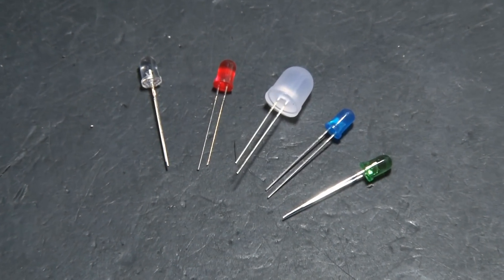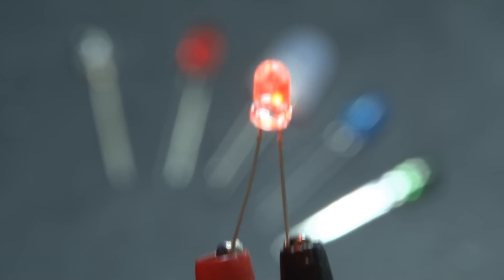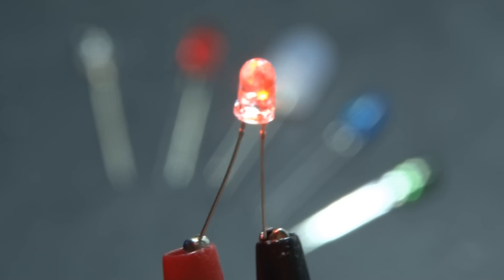If you've watched my videos for any length of time, you know that I love LEDs. They're so versatile for tons of projects. And I've been asked before, hey Kip K, can you make an LED light bulb? And the answer is yes.